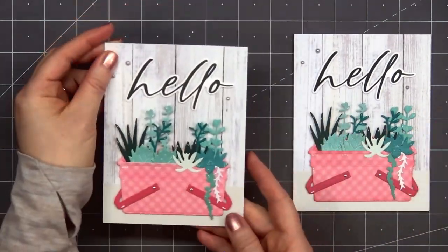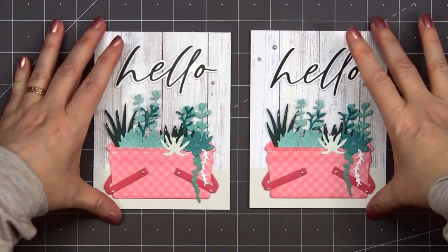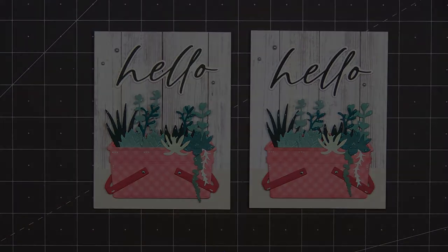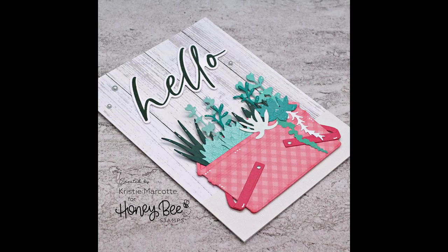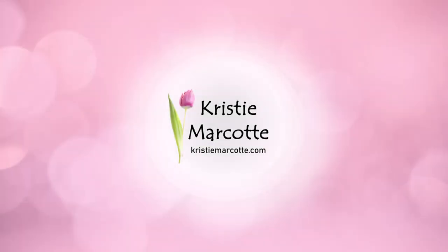So there is my finished card — I did make two using this design. I love how the pink and green really pop against that light colored background. If you are interested in any of the products I used in this video I do have links provided in the description box below. Thank you so much for watching and I hope you have a wonderful day!